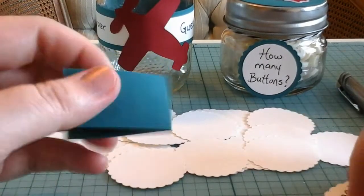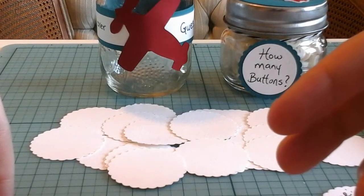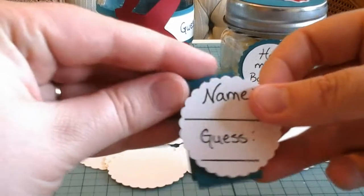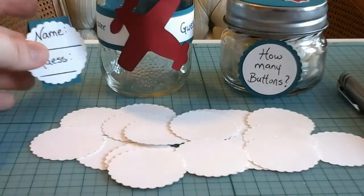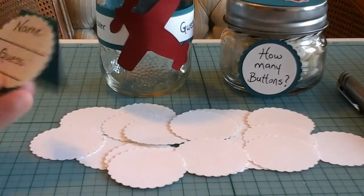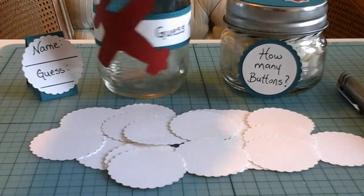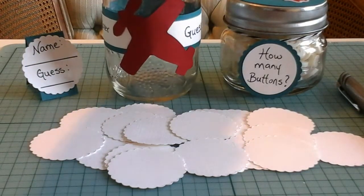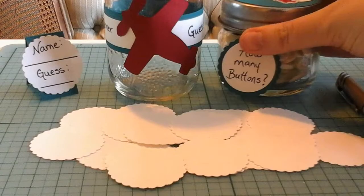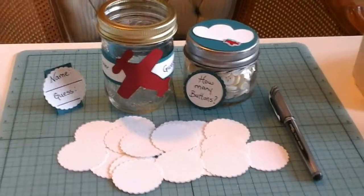I've taken a piece of cardstock — just one inch by two and a half inches — folded it in half, and glued the example punch-out on it so it can sit right beside the jar. On the back I've written 'example' so people don't take it and use it. So we have everything completed now: the little jar that says 'guess the number without going over' with the airplane, the button jar with the design on the top, and all the punch-outs. It's a really easy setup on a table. That is all you need — I hope you enjoyed this craft!